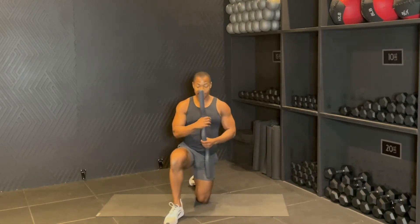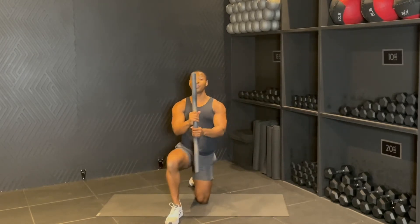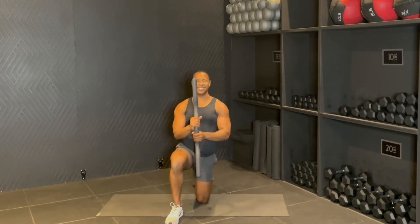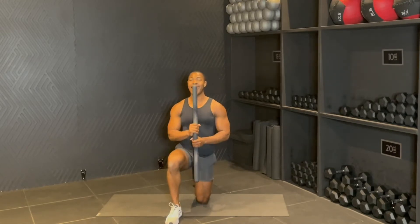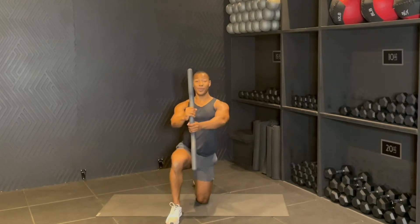Staying on the side. Grabbing the center and then reach, back in, reach, back in. For eight — nice, seven, push, six, five, four, in, up, three, reach, two, and one.